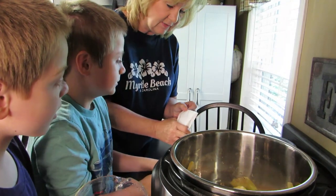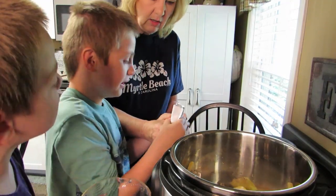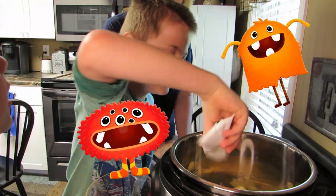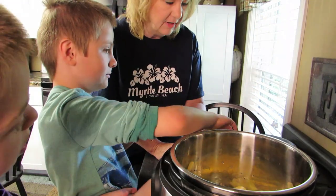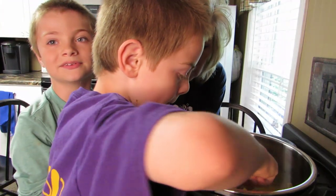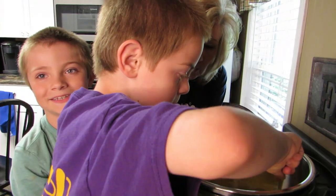Then we've got the cheese packet. Sam, you want to be the chef and dump this in there? Good chef! Now — I'm mixing it! No, I'm mixing it! The chefs are going to fight over who gets to mix. How about you mix for a while and then chef Sam can mix for a while.